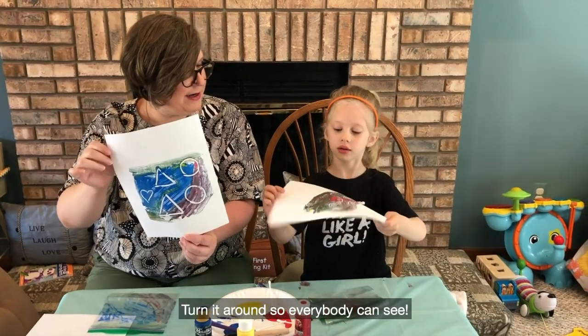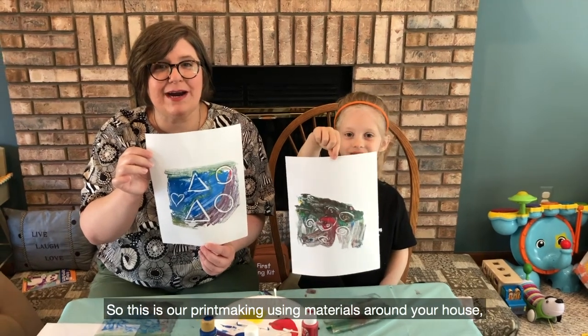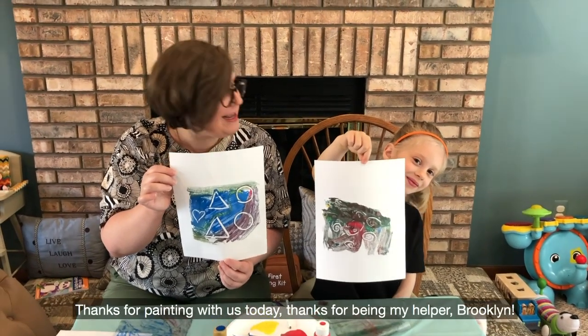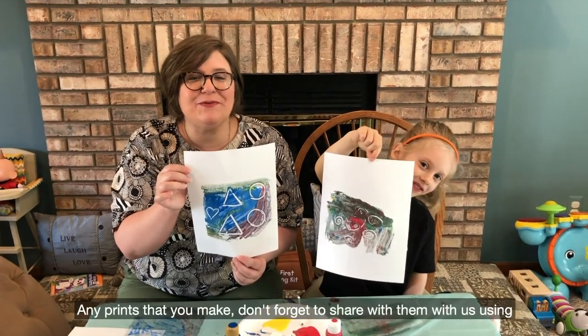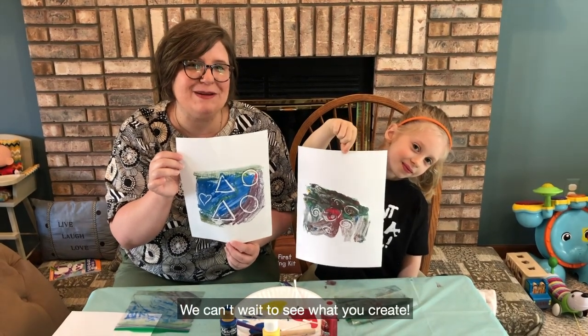Turn it around so everybody can see. This is our printmaking using materials around your house, starting with the Ziploc bag. Thanks for painting with us today, and thanks for being my helper, Rocklyn. Any prints that you make, don't forget to share them with us using the hashtag ArtSparksFromHome. We can't wait to see what you create.